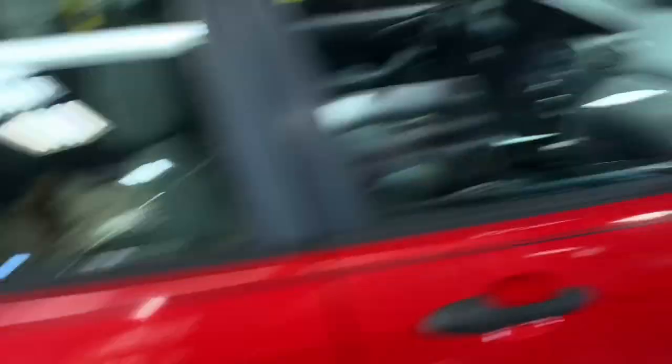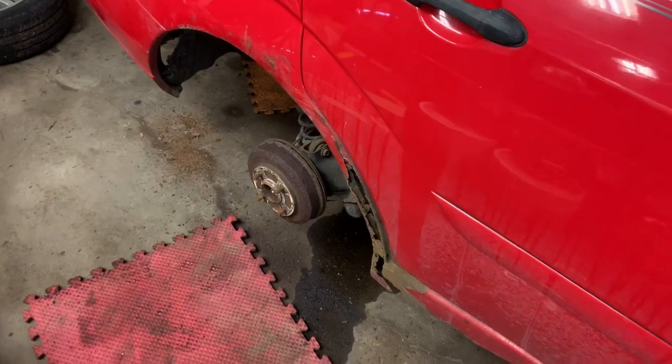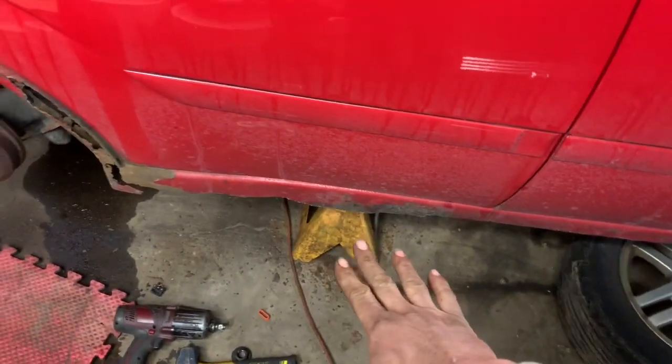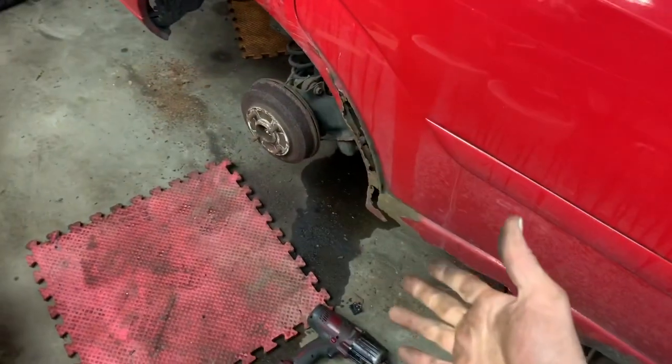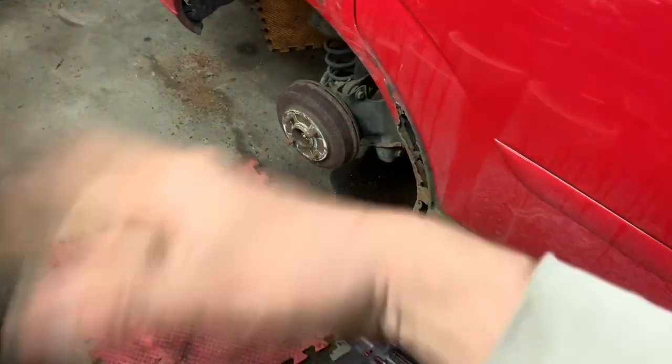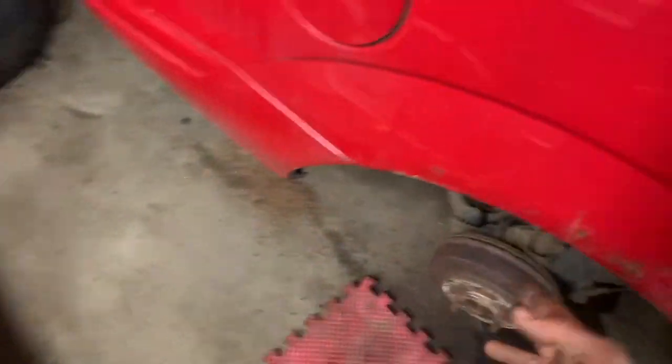So we are obviously working on a rusted out 2003 Ford Focus. We first placed our jack stand somewhere that's not rusty underneath the car, supported it up so we don't hurt ourselves. We took off our wheel and we're going to be doing the rear brakes on this.